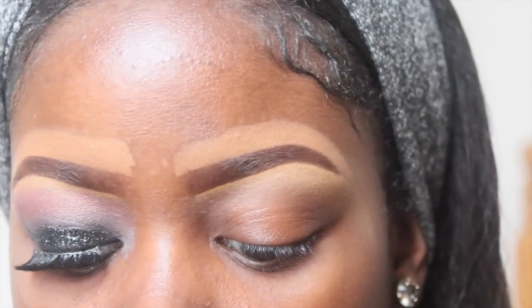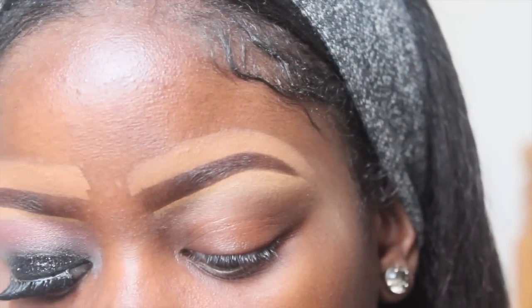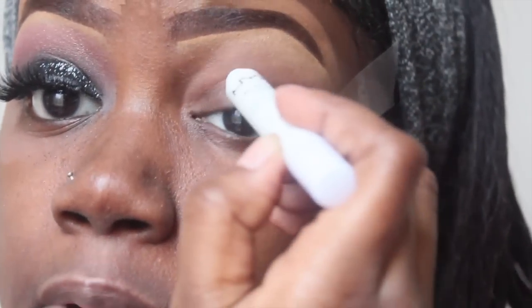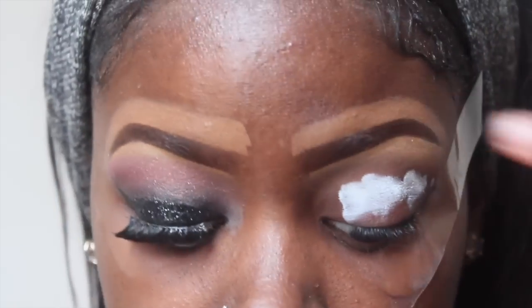I'm going to grab some tape and apply it to the side of my eyes so that I can have a crisp line. Next, I'm going to go in with this NYX jumbo pencil in Milk and just apply it all over my lid.